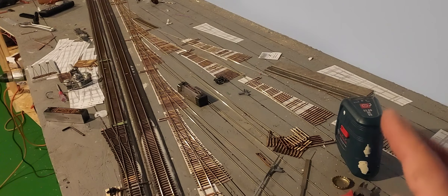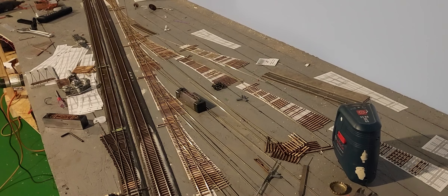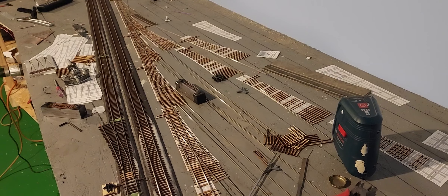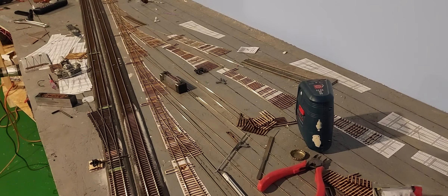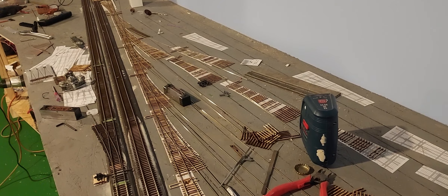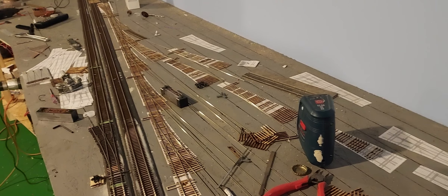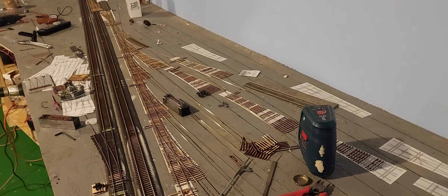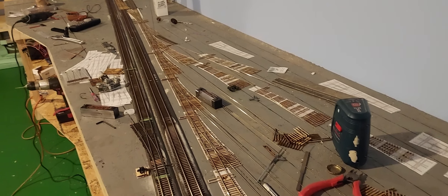That should let me have at least four or five through tracks going, which might let me start to think about having an op session, and then I'll build the back half as we go. Shout out to Drew at the White River Line — I think that's what it's called, based on the Frisco and the Ozarks. I watched him build a yard ladder and copied some of his techniques. It was definitely insightful, and thanks to Drew for putting that video together because it gave me the courage to go ahead and try this.